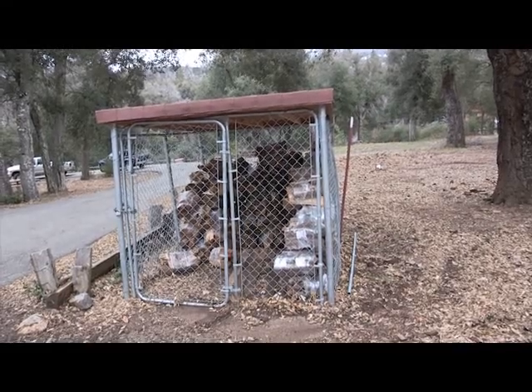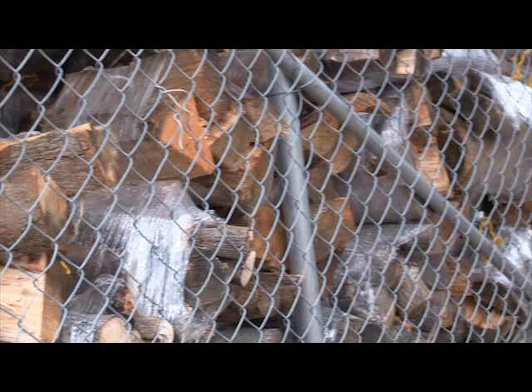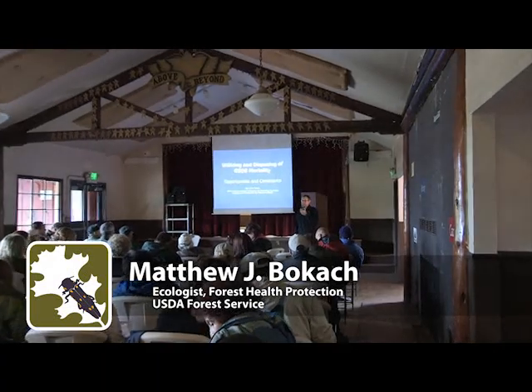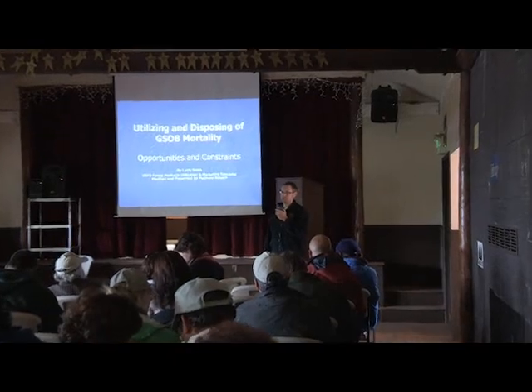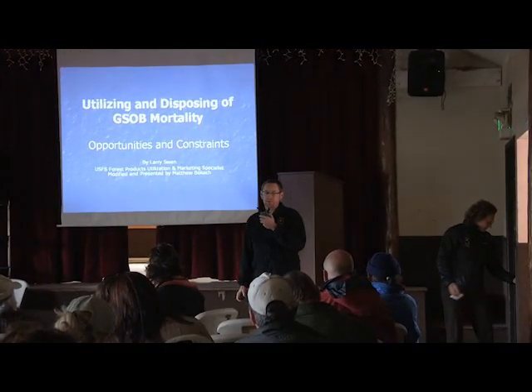Documenting compliance with these best management practices may reduce liability against claims of knowingly spreading G-Sob by moving or selling infested wood. Be aware that firewood consumers are being educated about the dangers of G-Sob-infested wood, and may inquire about the wood's origin and whether BMPs were followed to ensure that it doesn't contain G-Sob.